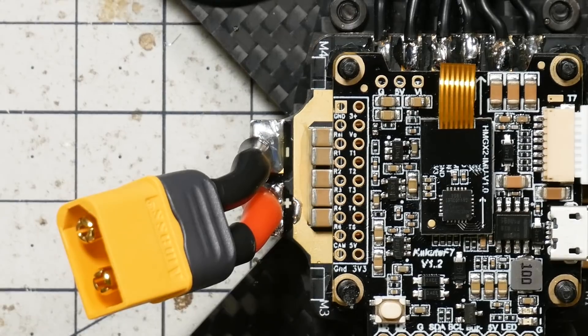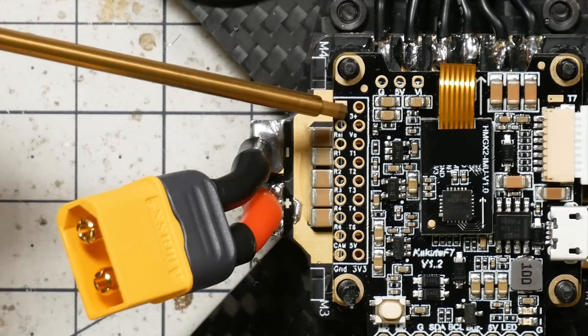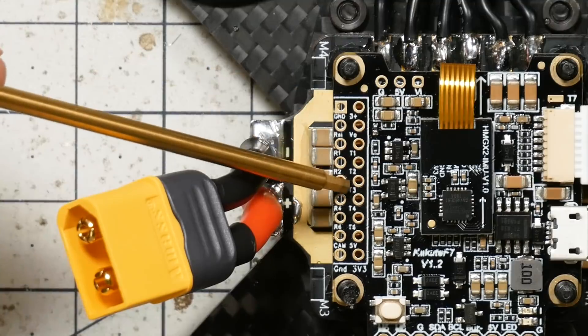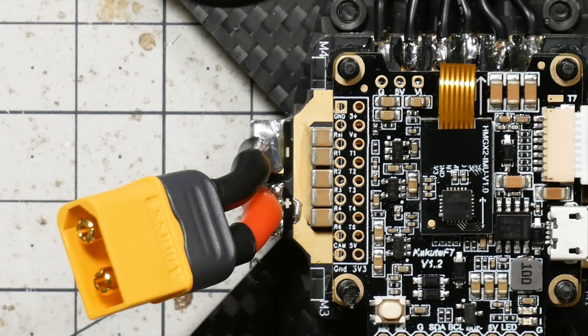Now we're going to start soldering up the flight controller. It's a little confusing because the labeling — you could wonder if this is ground, which hole is it? It's easy at the very beginning to see which is ground, but which one of these two holes is T3? So follow along carefully. This is some fairly fine soldering, at least if you're a novice. If you're good at soldering, use whatever technique you like. But here's the technique I'm going to suggest.